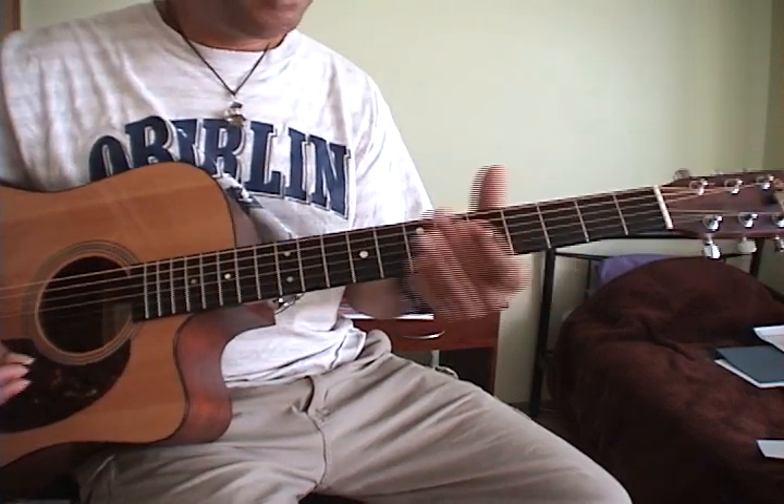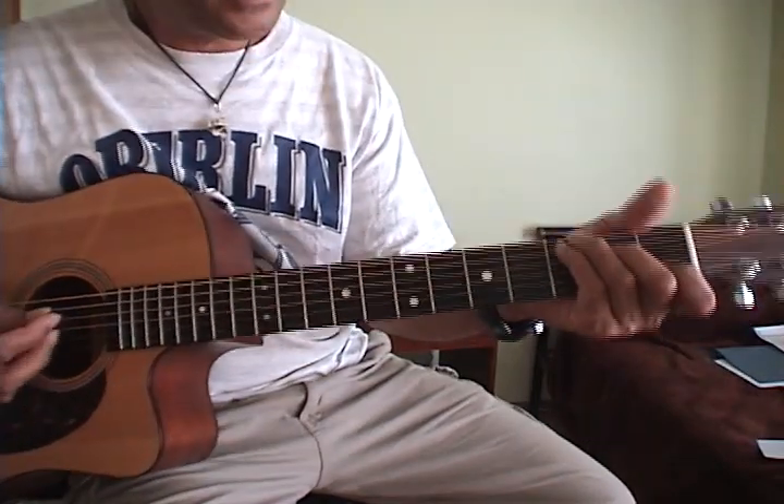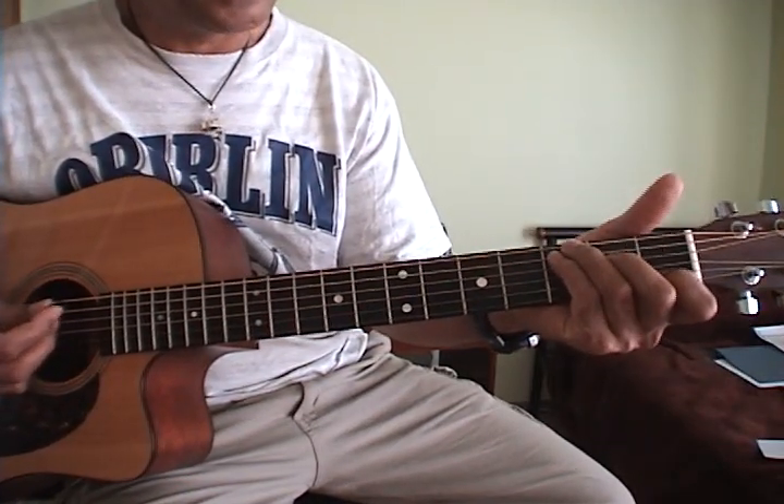All right, here's a song from a band called Fuel. Some people have been asking about this, I think. All right, Shimmer — Shimmer by Fuel. Pretty good acoustic song.